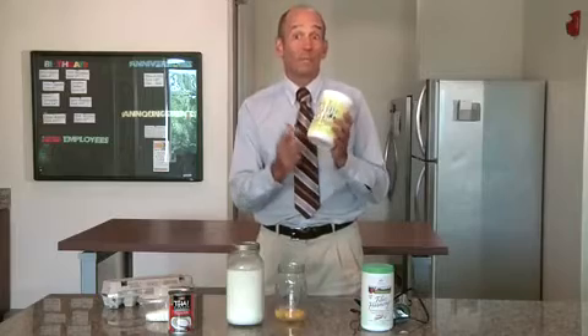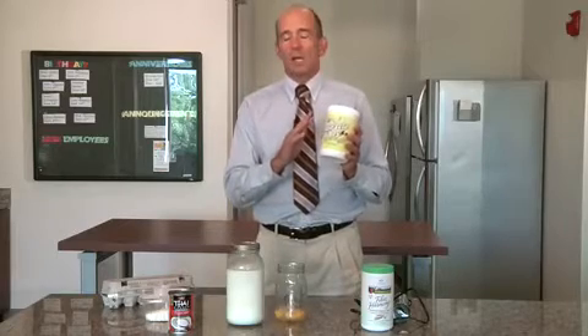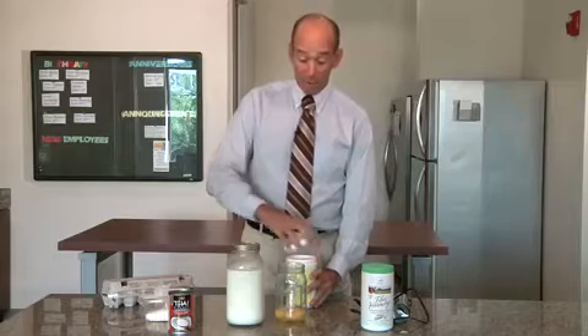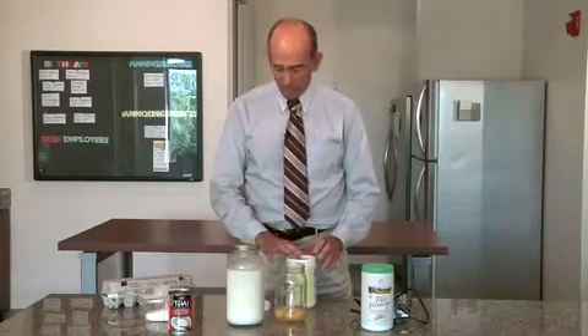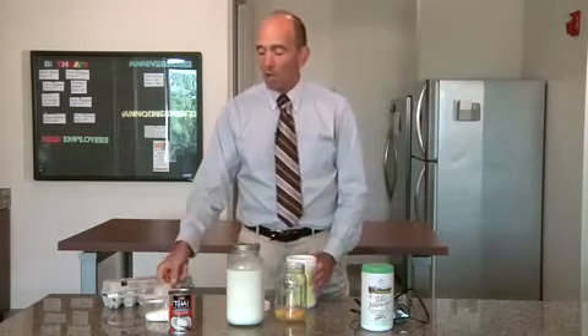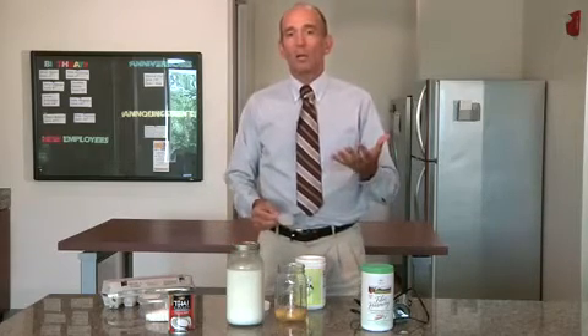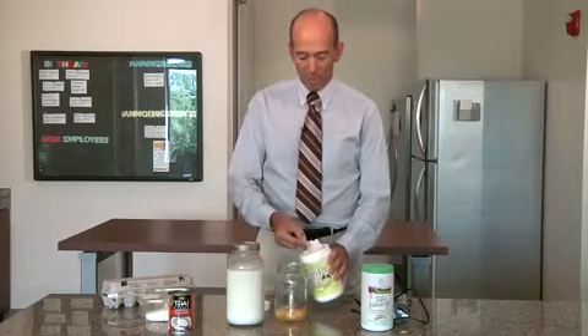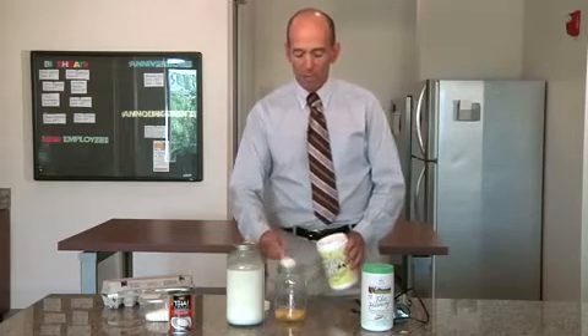My favorite protein is the Miracle Whey, specifically the banana flavor. It is just absolutely amazing — it's shocking how good this tastes, and there literally is no sweetener in here. The only non-traditional sweetener we use is an herbal sweetener called Lohan, which gives it its very good flavor. I typically use two heaping scoops and put this straight in.